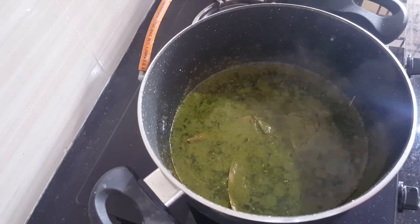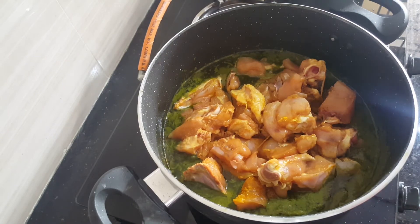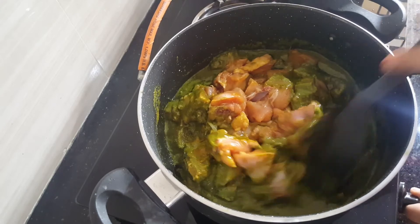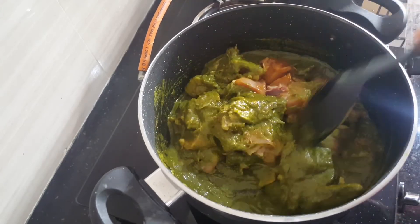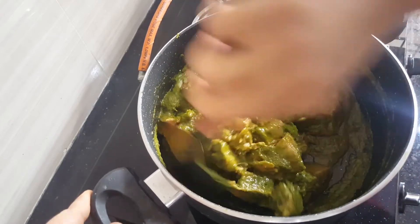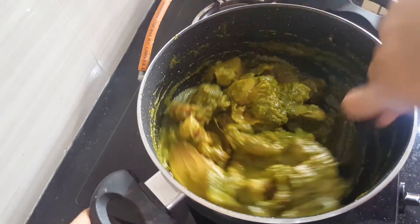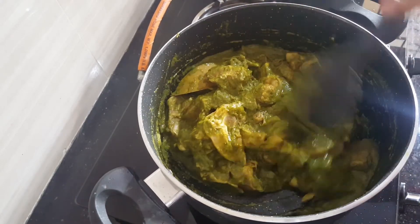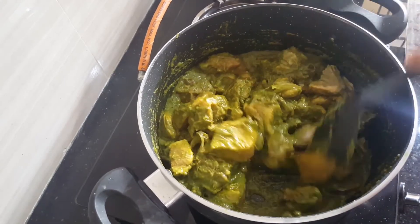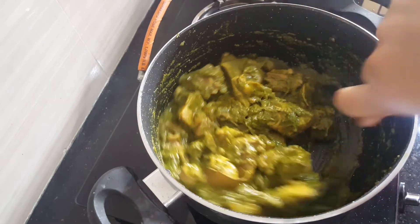Then add the chicken that we have seasoned. Coat the masala nicely to the chicken. Raise the flame and let it cook on high flame for about a minute.